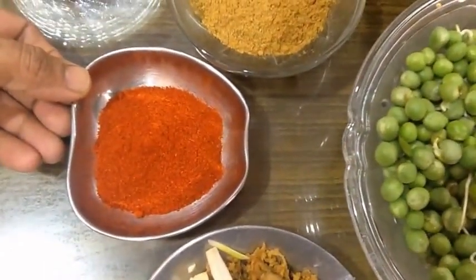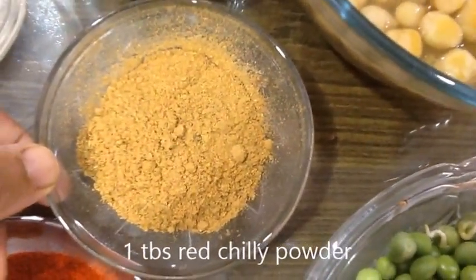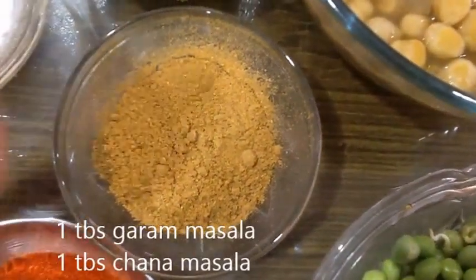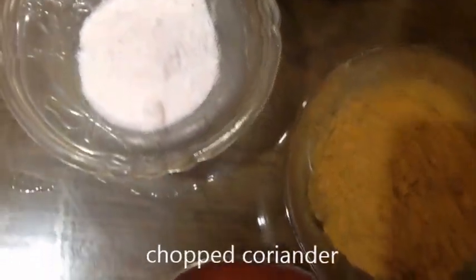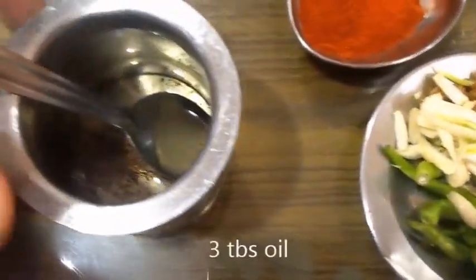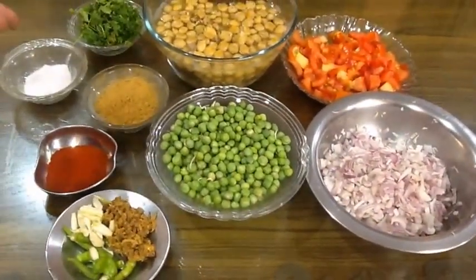Red chili powder — 1 tablespoon. I have to mix 1 tablespoon of garam masala and 1 tablespoon of chana masala. So I will mix in the red chili powder. Then we add 3 tablespoons of oil to the sauce.